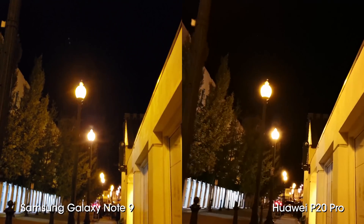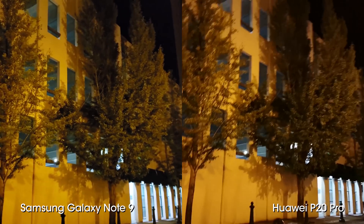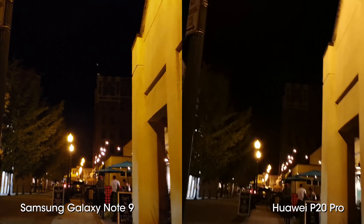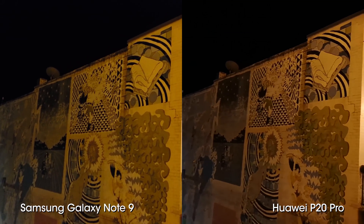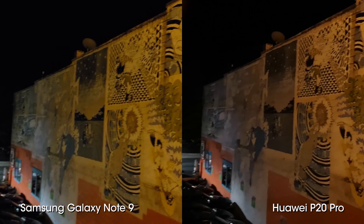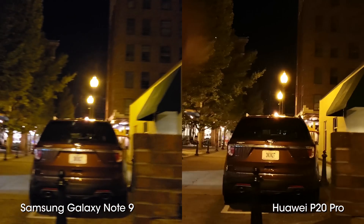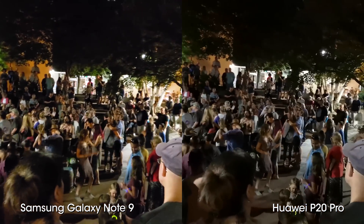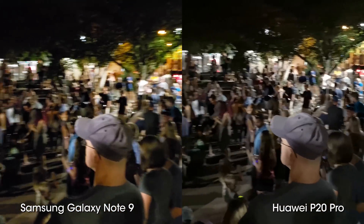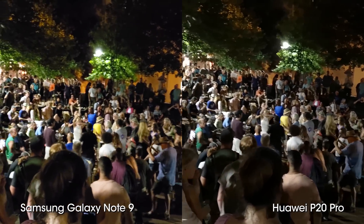Moving into low-light video performance, Samsung ties Huawei when measuring how well-lit the scene is and how sharp the details are. Stabilization is definitely better than the P20 Pro — not much of a surprise since the P20 Pro doesn't have great stabilization for video. Colors tend to be warm and slightly saturated, sometimes introducing a green hue depending on lighting conditions — these can be more attractive in some situations but are not color accurate. We don't see the big difference in quality at the drum circle in video mode as we did in photo mode — they're more neck-and-neck for video.